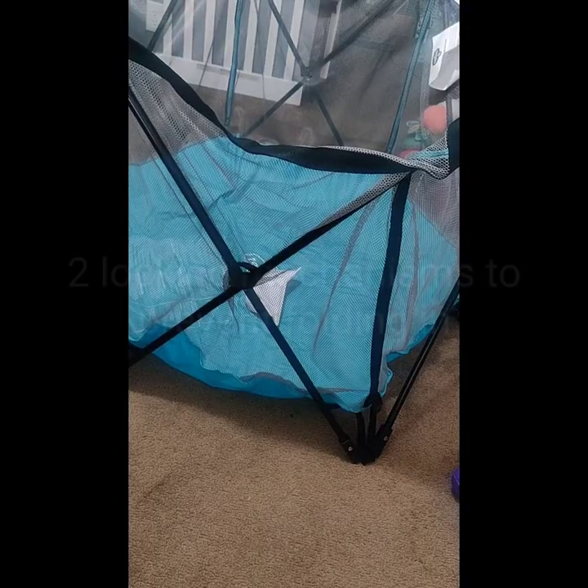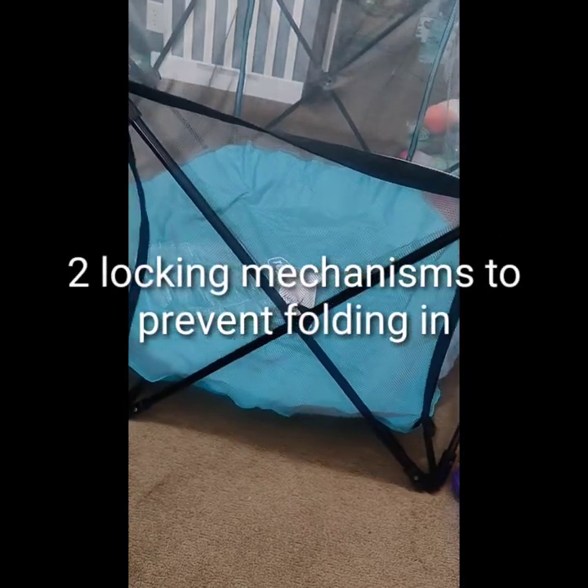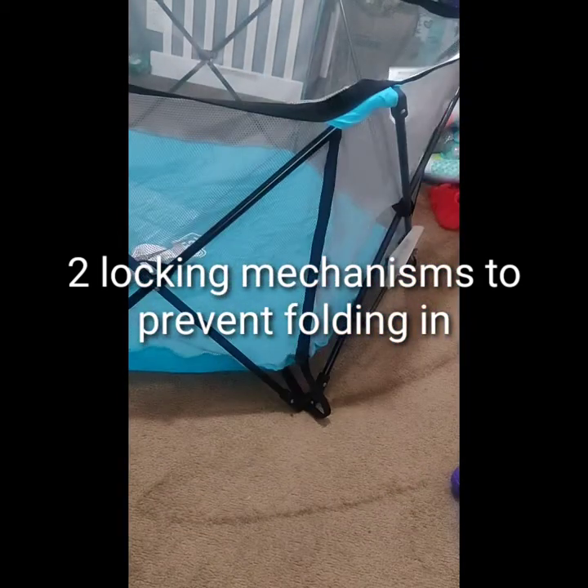That's one knob, and then I'll turn it around and show you guys the other one. You can use your hand or your foot, whatever — press down on it. That keeps it open and keeps it from caving in on your little bundle of joy.